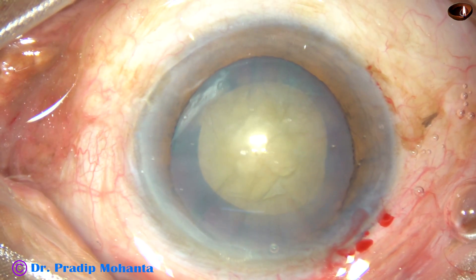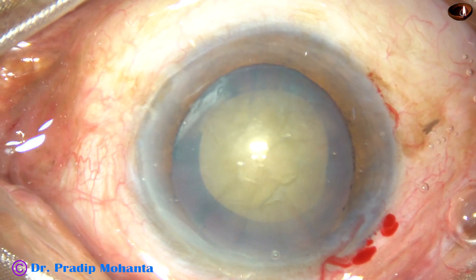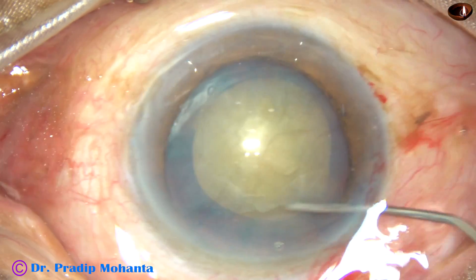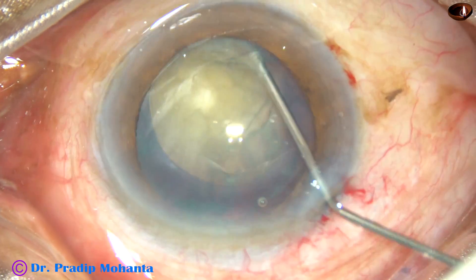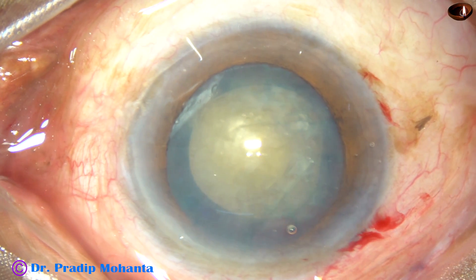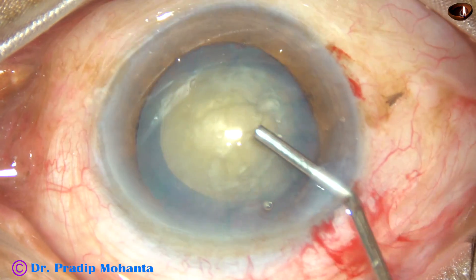Now, hydro-dissection is to be done. Balanced salt solution is passed just under the anterior capsular rim. The nucleus is ballotted. The nucleus is mobilized. And 2% HPMC is injected again.